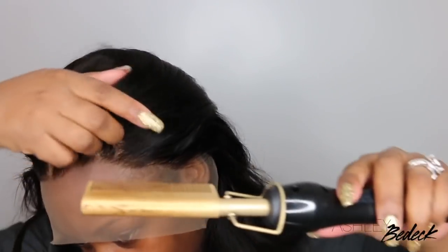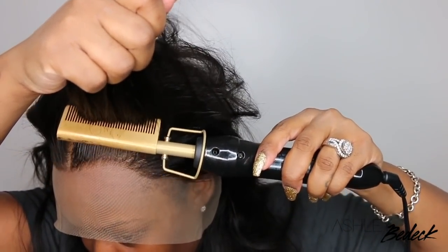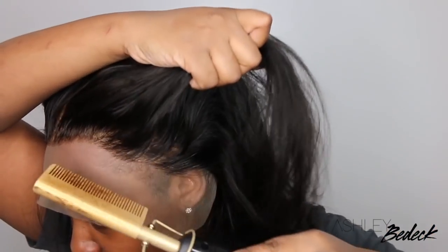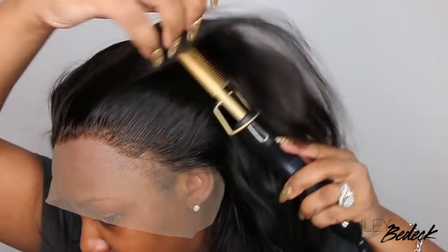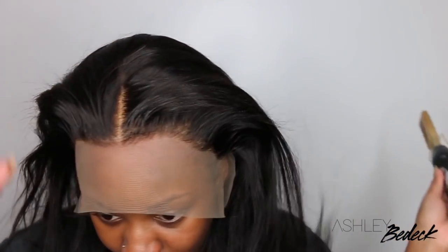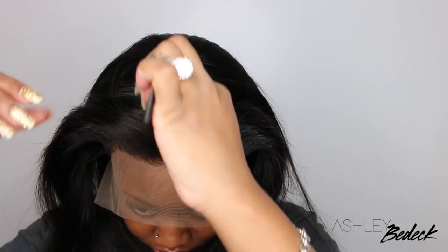Now I don't know if you guys can tell, but the parting is super perfect. Even though it's a bit lighter than my complexion, it looks so natural — especially because most of our scalps are a little bit lighter than our complexions anyway. Now with the hot comb, this is something that I didn't do years ago, but I feel like I cannot live without it.